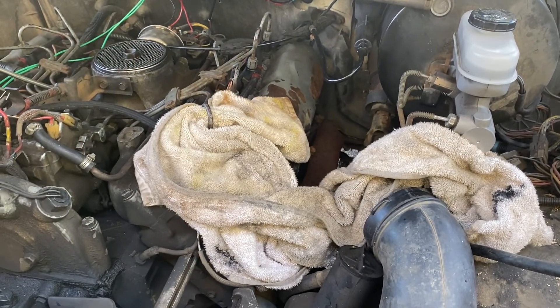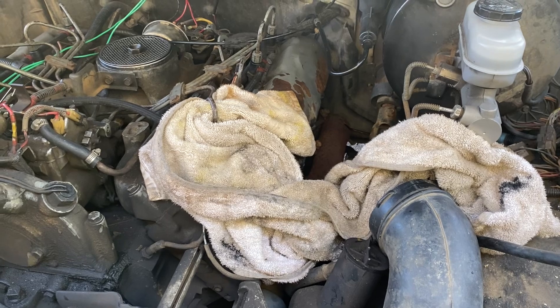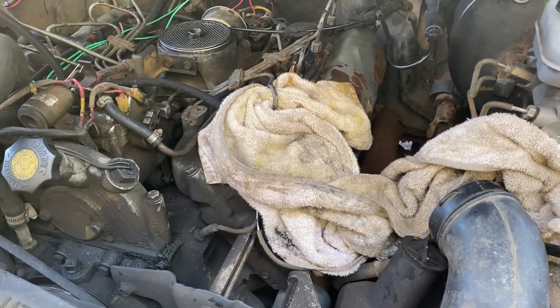The restart after it's been fired up and run for a little bit is a lot faster than it was when I started it cold after sitting for a week. So I'm going to fire it up, cut out the injector that I think is bad, and we'll show the smoke coming from the tailpipe or not.